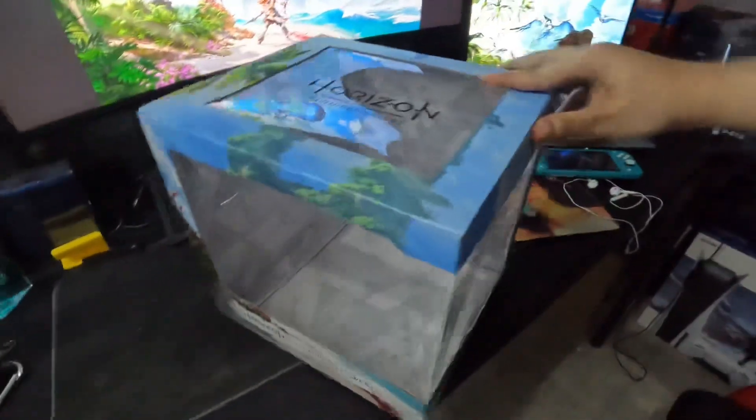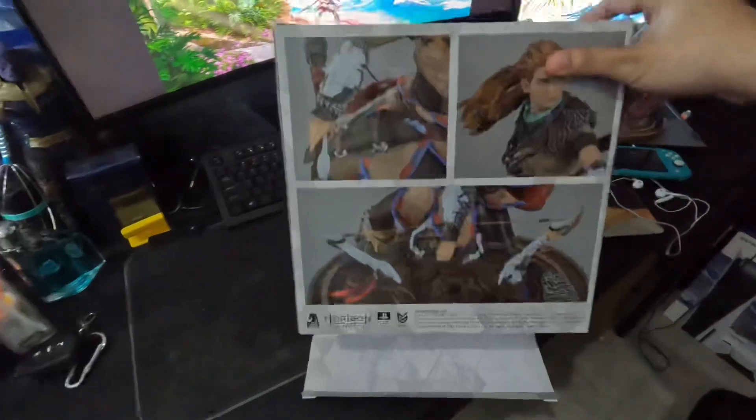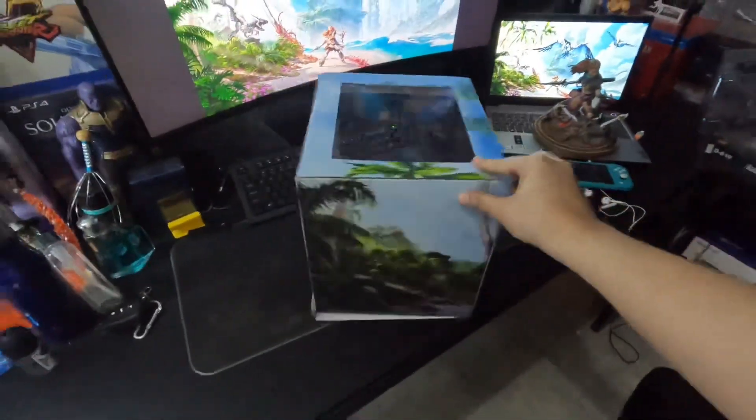This is the box — I forgot to show it earlier. It is very simple; it has Aloy's artwork on the back and it has a big window.